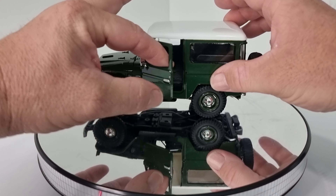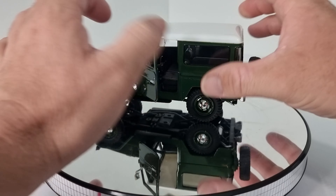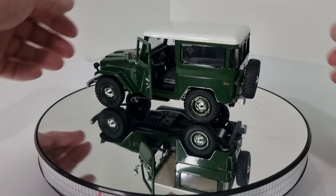So we've got opening doors, we have an opening bonnet, nothing opens on the back — we've just got the spare wheel. That does look good, the white top. This door opens here too — I'll give you a look inside in a minute.